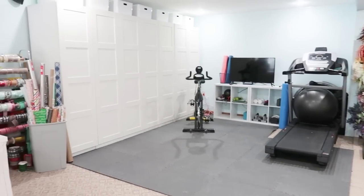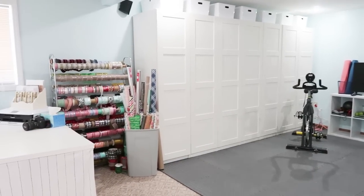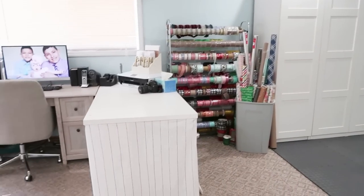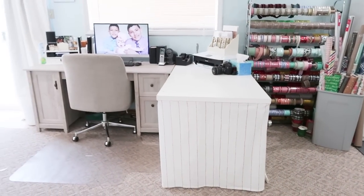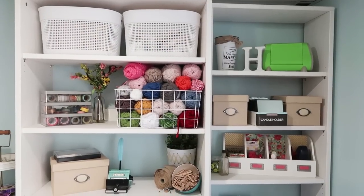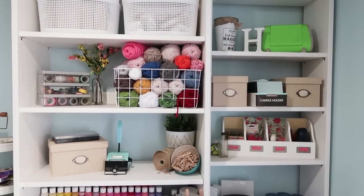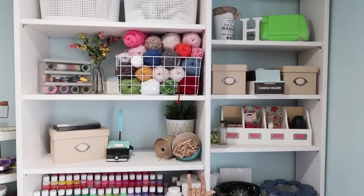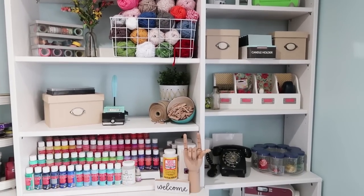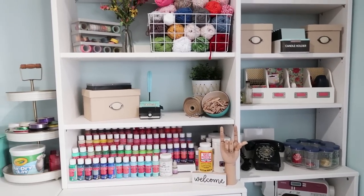One of the things I'm really excited about is that I actually have a wet bar sink area where I can wash my paint brushes and plates anytime I'm using those supplies. Because the space is so large, I was able to pick up some of the IKEA PAX system cabinets to host a lot of my off-season stuff.